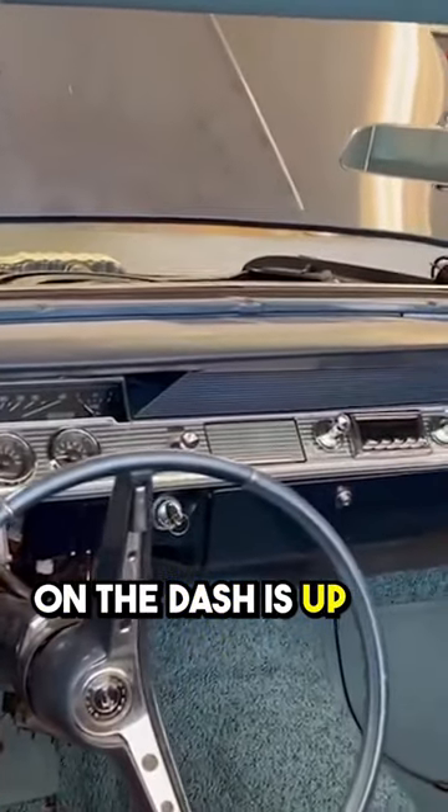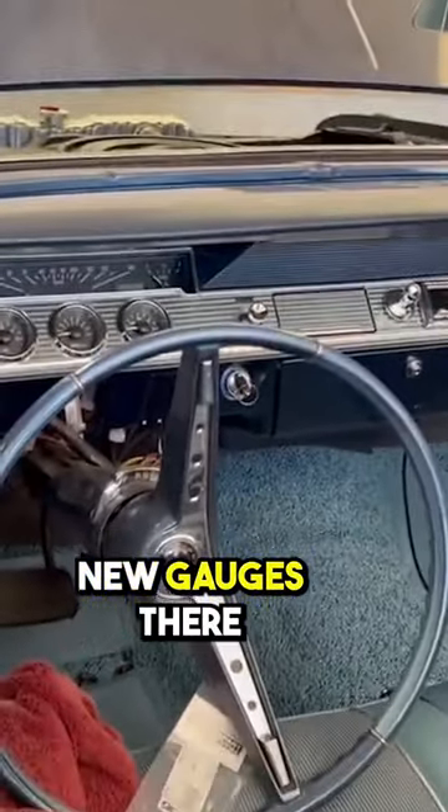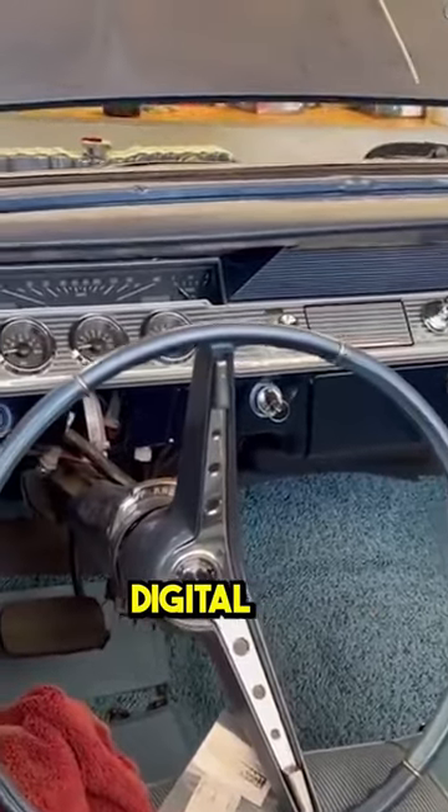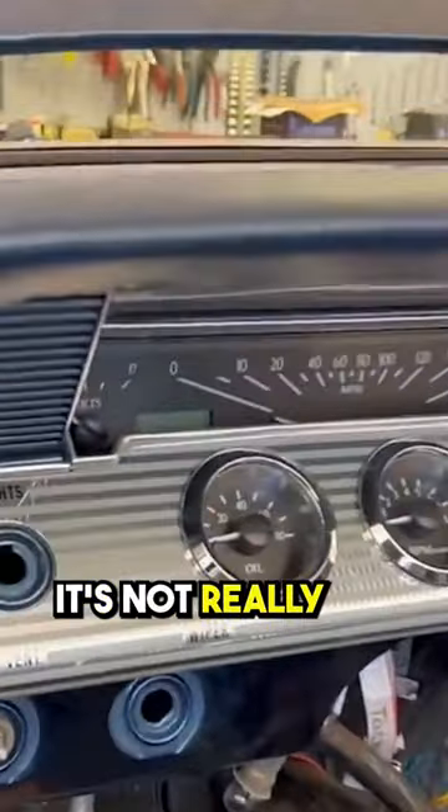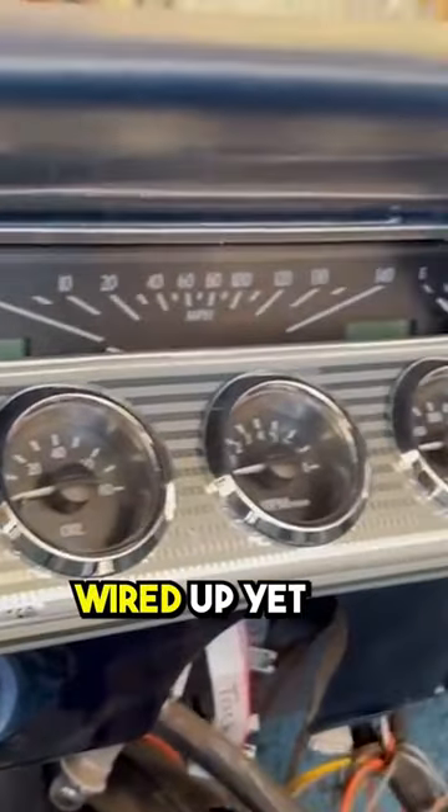You'll notice up there on the dash, that's all new gauges there. That's a Dakota Digital VHX gauge package that I got in there, but it's not really totally wired up yet.